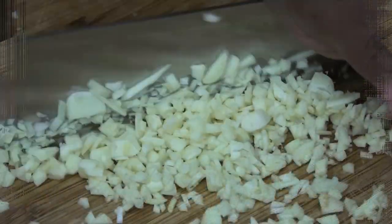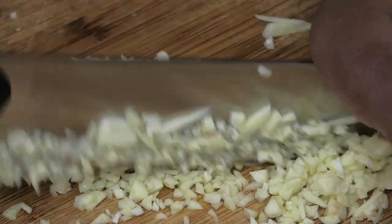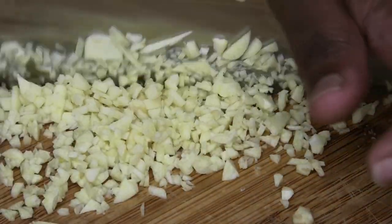After using this knife for a couple of weeks, I must say that I thoroughly love the knives. And now for the best part of this video — the giveaway portion.